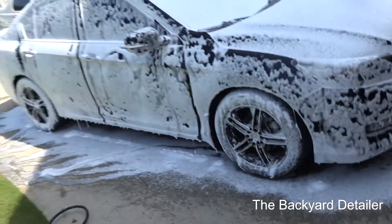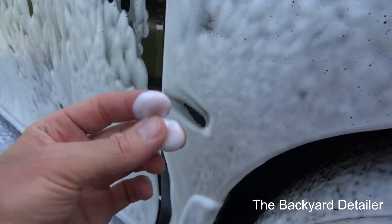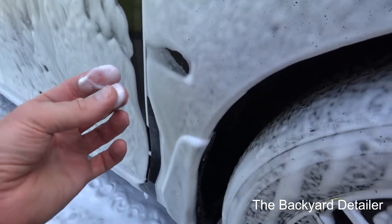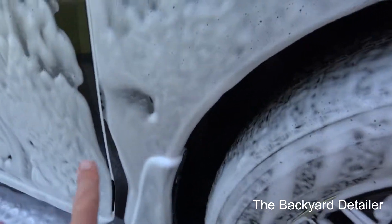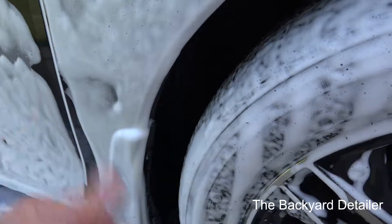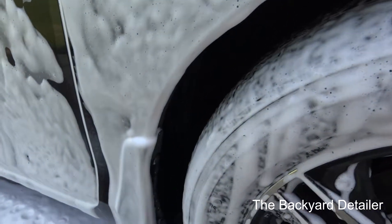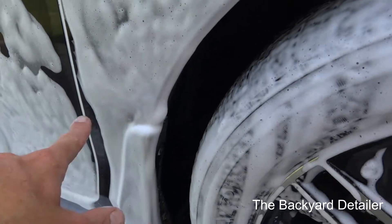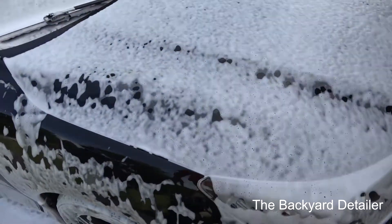It's a very nice thick foam — it goes on and lays down really, really nice. There is an enormous amount of lubrication just in the suds. The foam, as you can see, is kind of a two-stage foam: it has a base layer, and then the outer layer is going to be sheeting off.